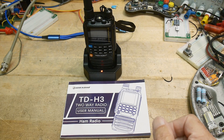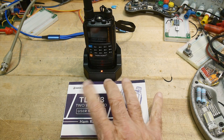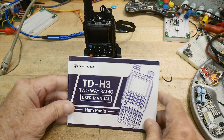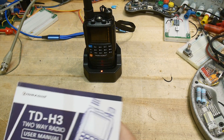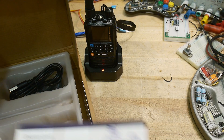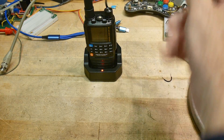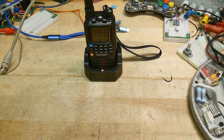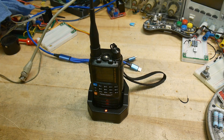This was sent into the channel for a review. This is a TID Radio TDH3, one of their latest versions. It comes in the box with a charging cable, a clip and drop-in charger, a little strap, antenna — everything you need. It does not come with an earphone, but everything else is included.